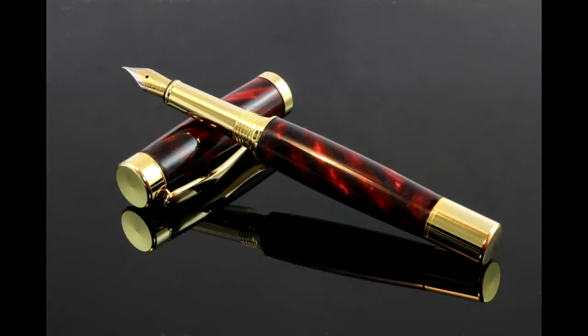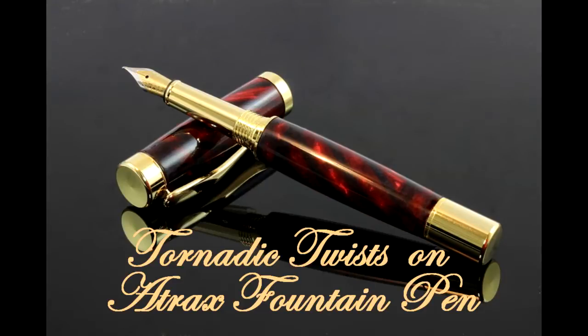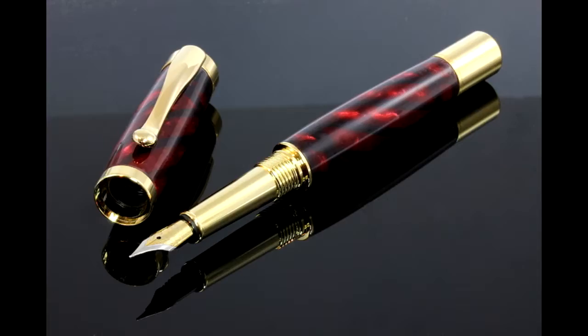Hi, this is Ed from Exotic Blanks welcoming you to another YouTube video. This time we're going to explore making a new blank that we have called Tornadic Twists. There are a couple of different flavors of this, lots of different colors. Some of them have the twist and some of them are vertical windows. It's an interesting new design and I thought I'd spend a little time showing you how to get a great pen out of it. So let's get started.